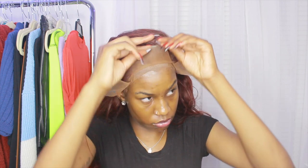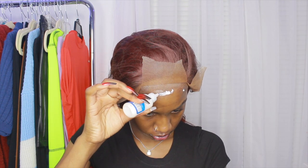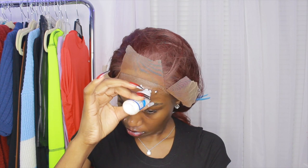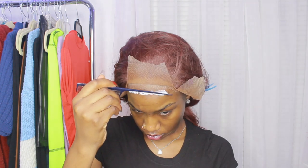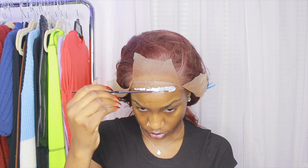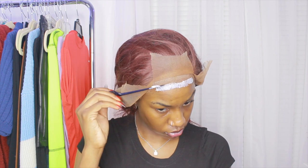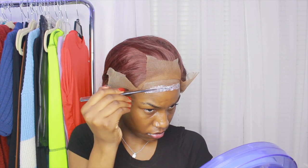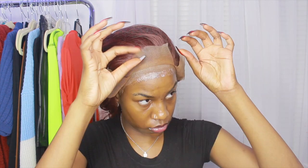Now I'm flipping the lace up and I'm going to work on one section at a time. I'm using this Ghost Bond glue — this is probably my fourth time using this and I feel like it is way better than got-to-be glue. I dot it on my forehead kind of above where the cap is, and then I'm using the bottom of a comb to spread it. You can also use a popsicle stick.